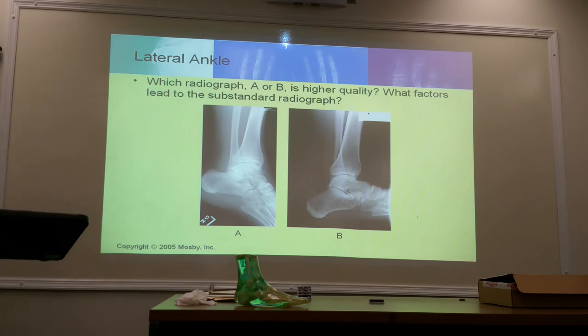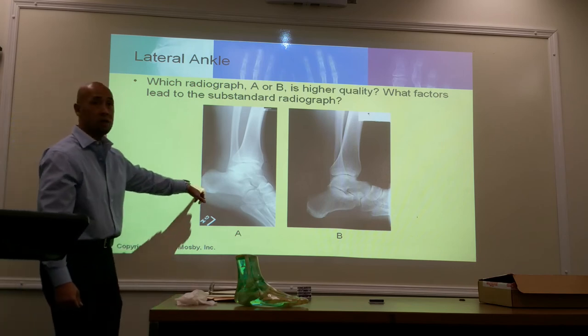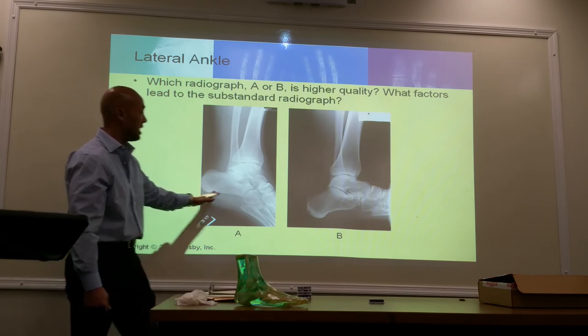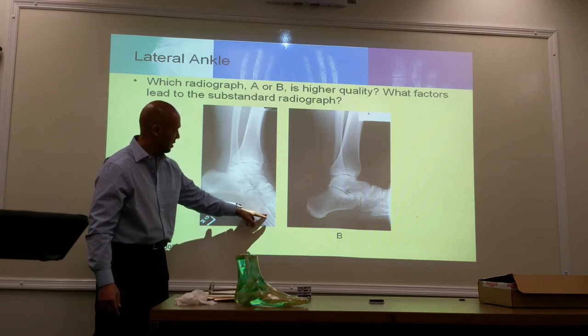Which radiograph, A or B, is of higher quality? A is more contrasty, but B is better because A is not positioned properly — you want dorsiflexion. The criteria for doing an ankle also requires you to include the heel, so don't chop off the heel. This will be part of your collimation critique, making sure the heel was not cut off. B is preferred, though contrast-wise A might seem appealing. But it's not positioned correctly — it looks oblique, and you should have some superimposition in a true lateral.